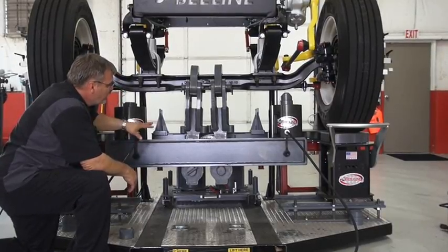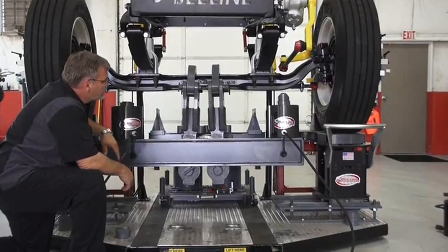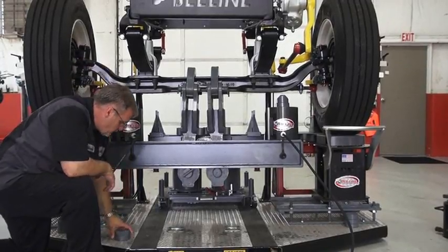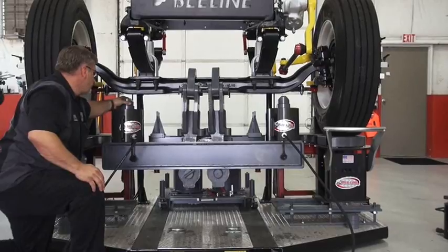Right now we have set up the beam, two clevises, two axle correction clevises, two yokes. We also have our stackables on there — in this case just the one, making sure it locks into place.